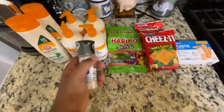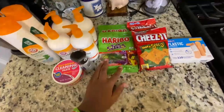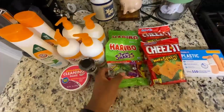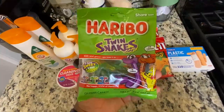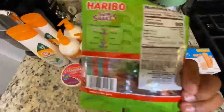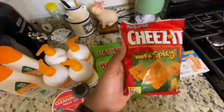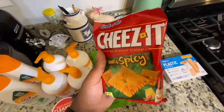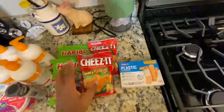Then we need some more salt, so we got some sea salt. And then we got some snacks — two bags of the Haribo Twin Snakes, two packs of those. Then we got two packs of the Hot and Spicy Cheez-Its. Haven't tried these before, so we're going to try them for the first time.